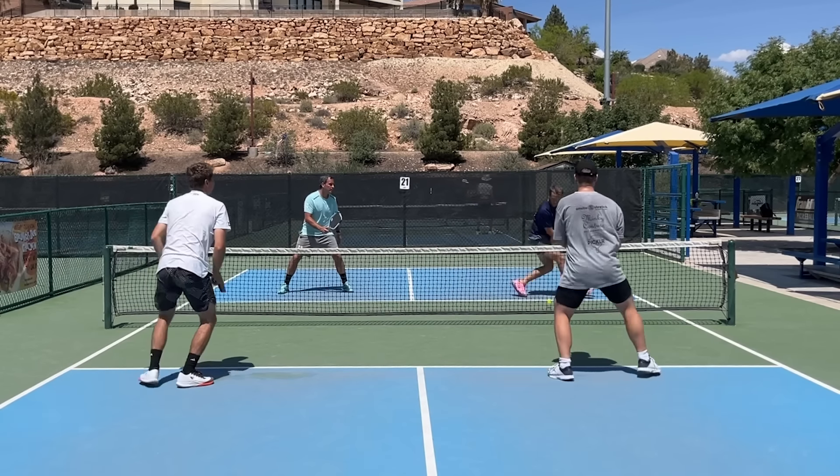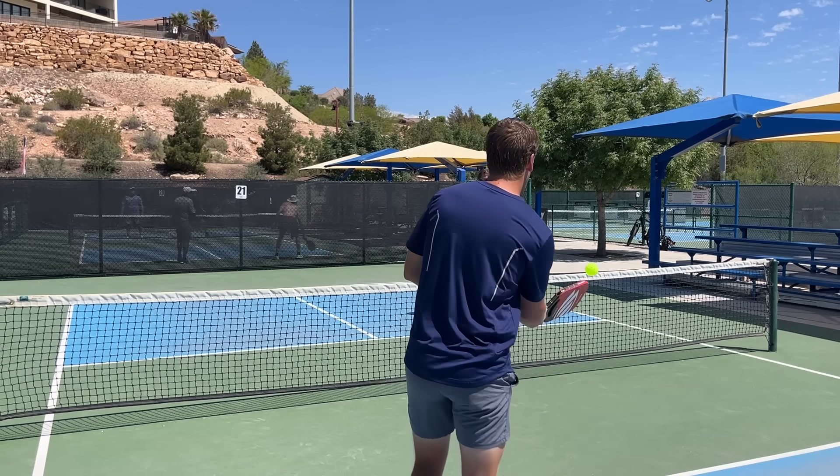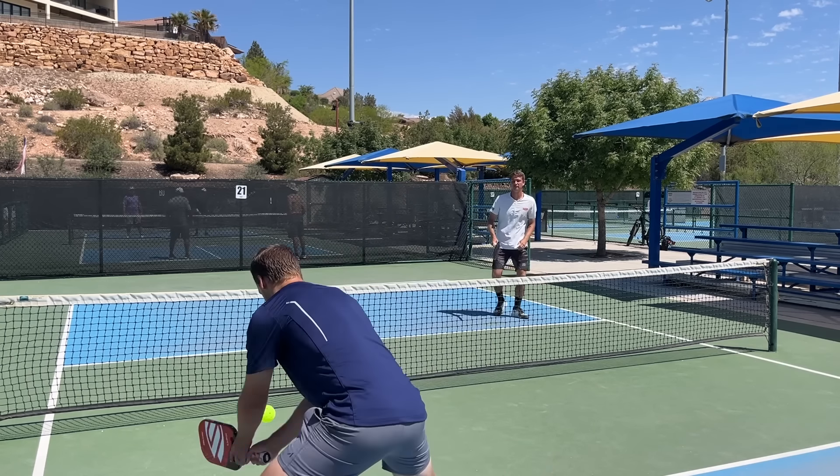Do you want to have the most difficult backhand dink to play against? If you do, stay tuned for this video, because I recently played with, played against, and drilled with Colin Schick, and he was kind enough to share his secret behind his two-handed backhand dink.